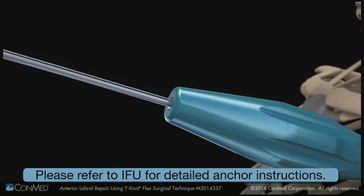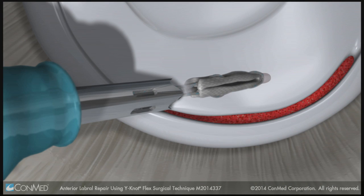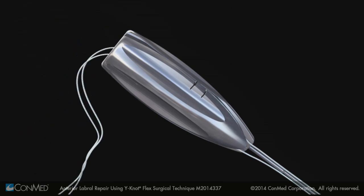Advance the Y-Knot anchor into the pilot hole with gentle mallet taps while keeping the guide still. Release the sutures and remove the drill guide.